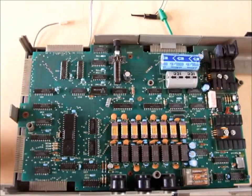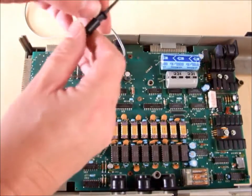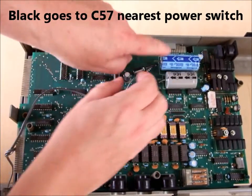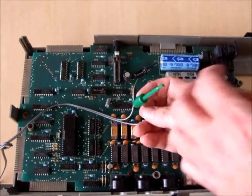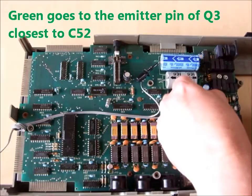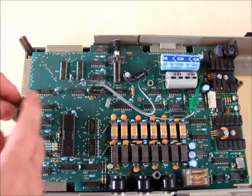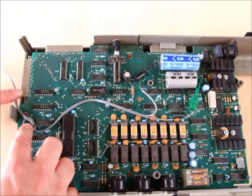On the redesigned expansion interface we follow the same procedure. We take our black lead, which is ground, and connect it to the negative terminal on the largest capacitor on the motherboard. And in this case we take the green one and connect it to the emitter of Q3. So that's it connected now. Again, we've got our hole here — put it through the post and hang the cable out of the circuit board there.